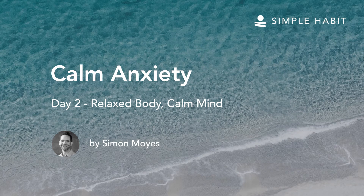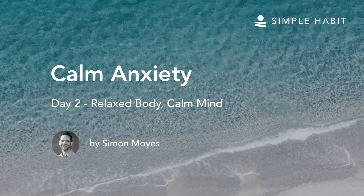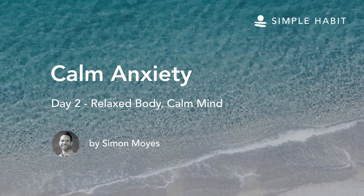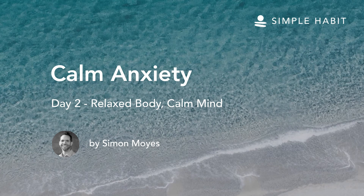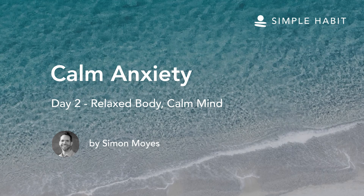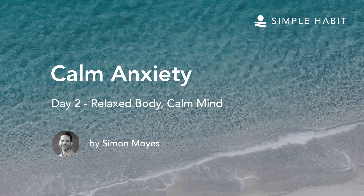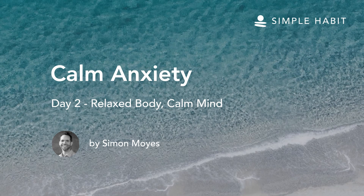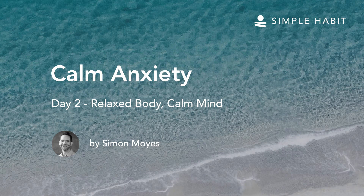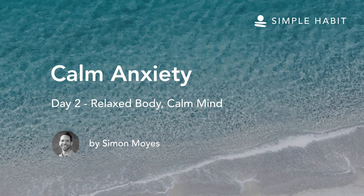Enjoy the sensations of this calm softness. Notice any areas in the body that are still hard. As you breathe in, imagine a warmth going to that area. And as you breathe out, allowing it to soften. Then a little more warmth with an in-breath, and feeling the area soften.